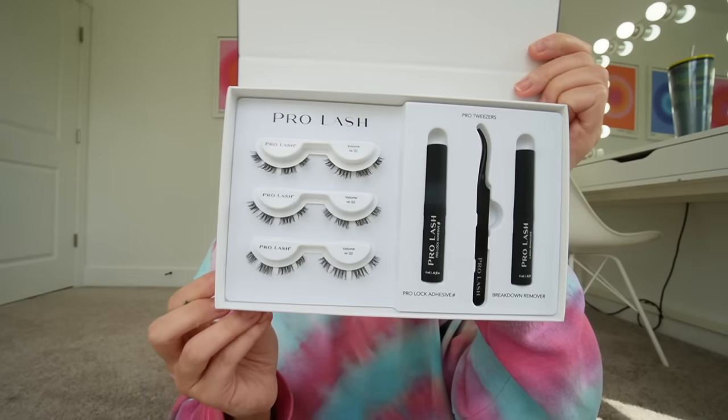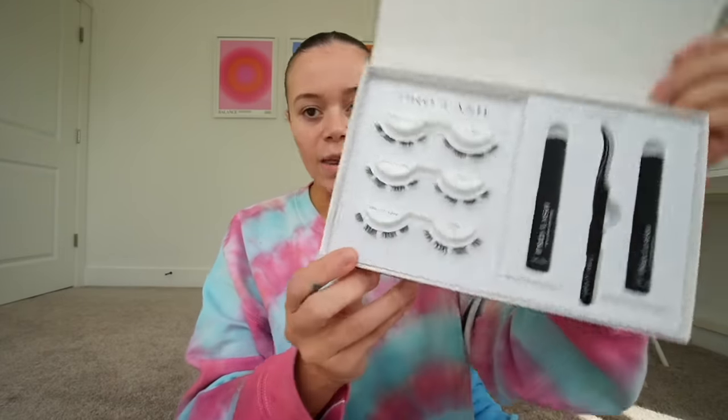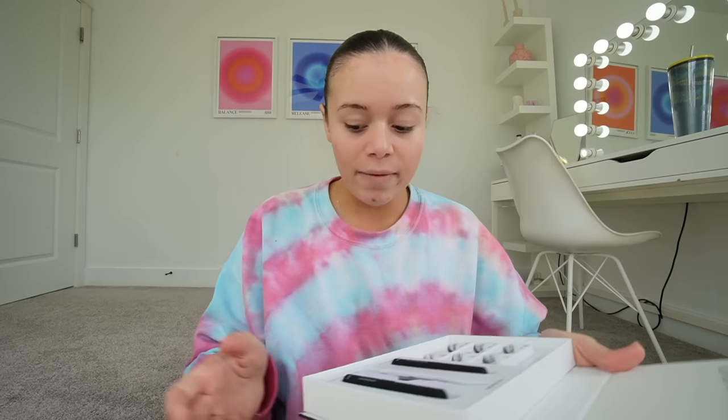I want to put on these at-home lash extensions. I opened them up in my last vlog during the PR unboxing and I really want to try them because apparently they last like 10 days. Also not sponsored - it's from Prolash. They sent a whole bunch of eyelashes. This is the starter kit - it comes with the pro lock adhesive, tweezers, adhesive remover, and a whole bunch of lashes. They also sent different styles, so I'm set for a good amount of time. I just don't have the time to go get my eyelash extensions like I used to.